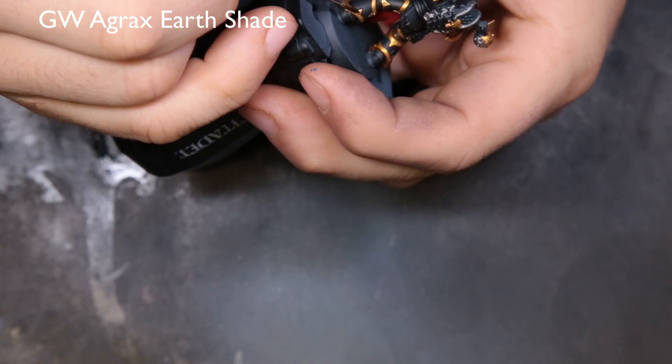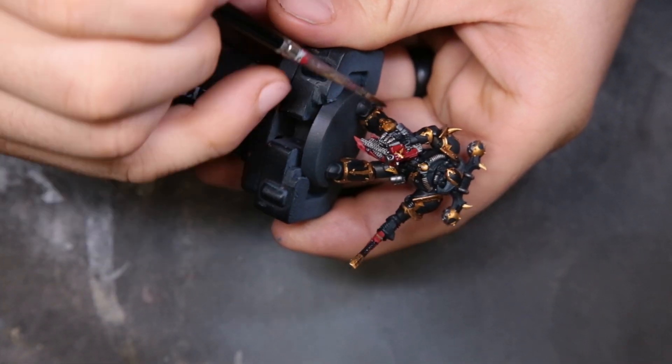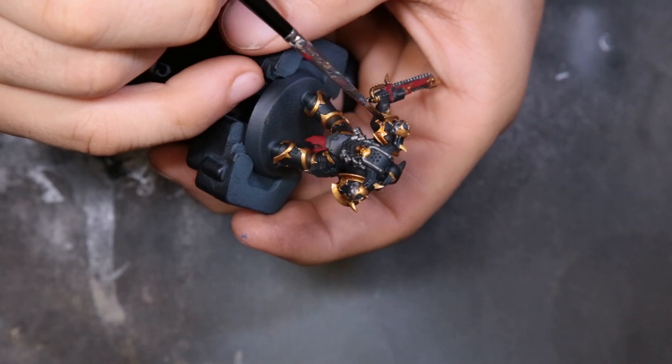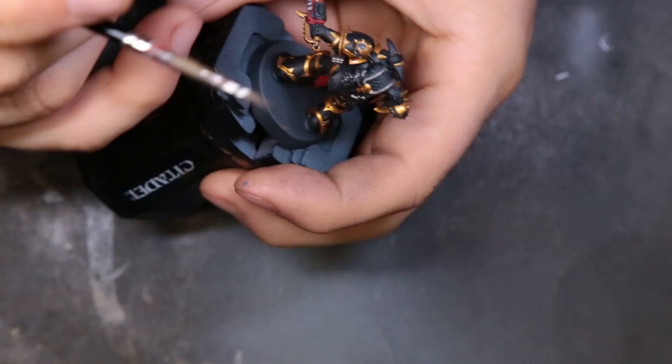Now we're coming through with Agrax Earthshade, basically just hitting the gold trim throughout his body. We're also going to hit the red loin cloth on the front just to add a little bit of depth to it. No big deal here — the good thing is if you get a little sloppy with it, you're painting over black so it's going to for the most part be hidden.